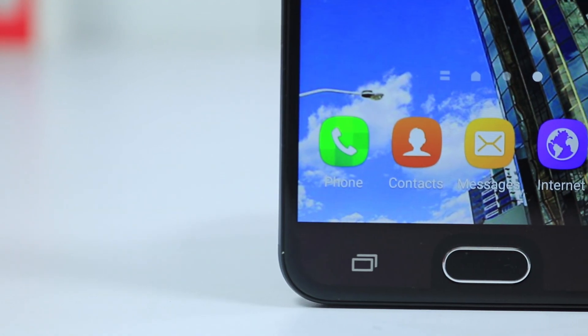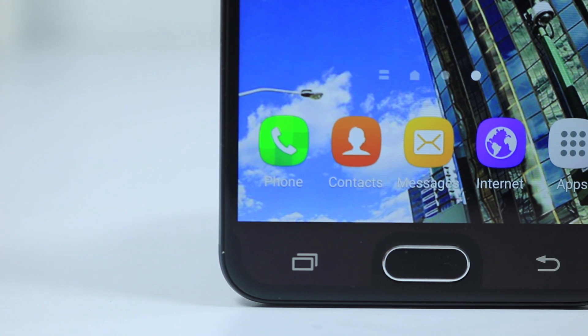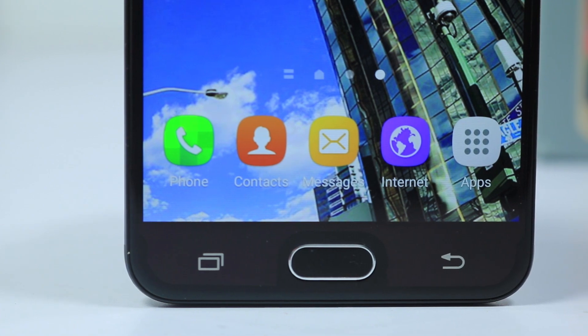Next would be the fingerprint scanner. This is the first J series phone to come with a fingerprint scanner. Though it's not the best in the class, you do get a fingerprint scanner from Samsung under 20,000 rupees.